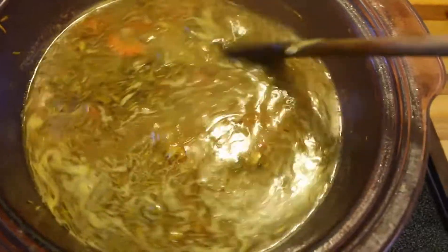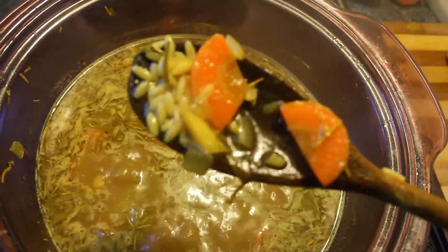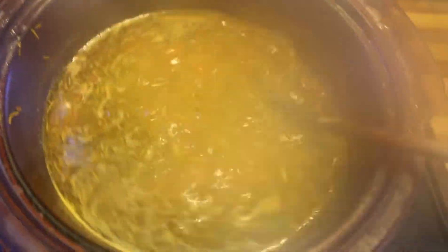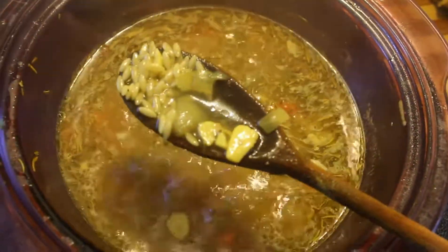While I'm waiting for the chicken to cool down, I've added my orzo into the pot. You can use whatever you want though — I'm using orzo because I really like it. You could use any pasta you like: rotini, macaroni, or even alphabet pasta if you've got kids. You can even use couscous in this recipe, or if you're gluten-free, simple brown rice. Whatever you like, whatever you have on hand.